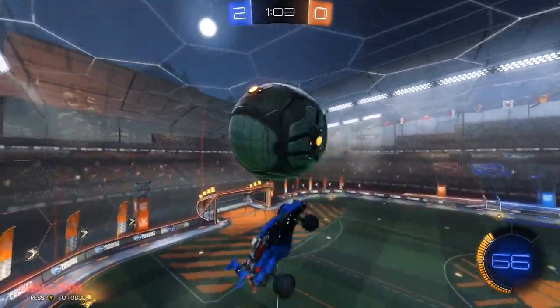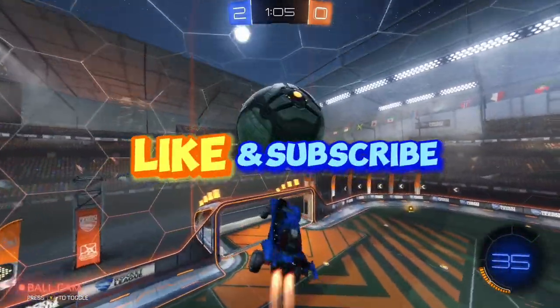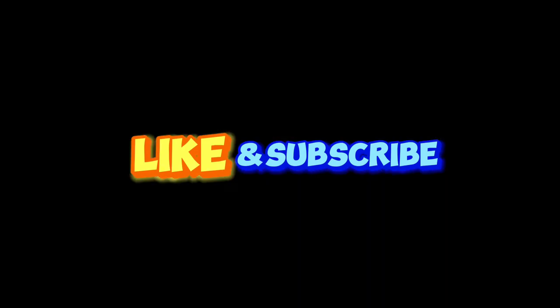Now all you have to do is practice, and eventually you can add an air roll to make it look cooler. If this helped you, make sure to like and subscribe.